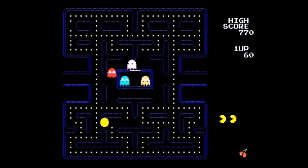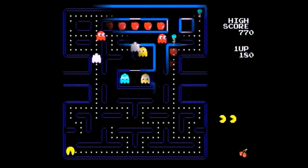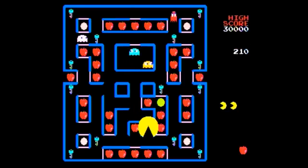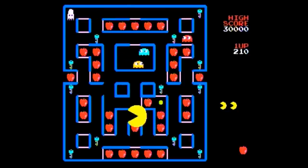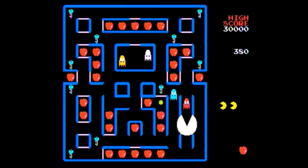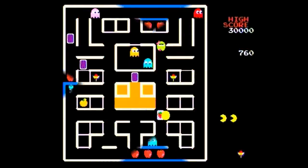The first game is the classic and fun Pac-Man, as you would expect. The second game is Super Pac-Man, where you swallow keys to open doors and can eat a super power-up to turn into the massive Super Pac-Man, who can go through doors without keys. It's not as good as the original, but it's still a fun game.